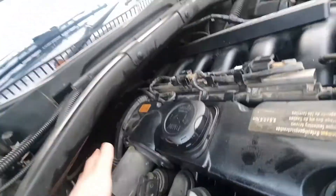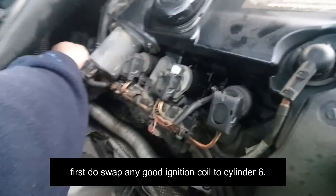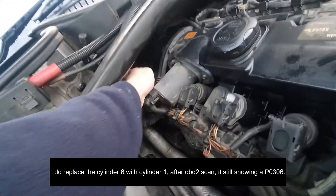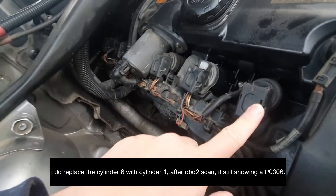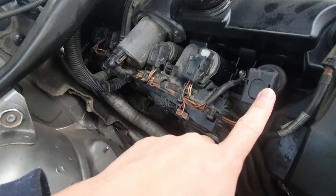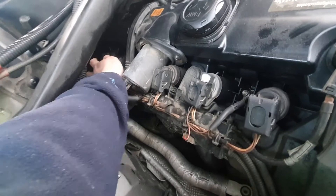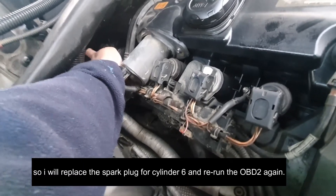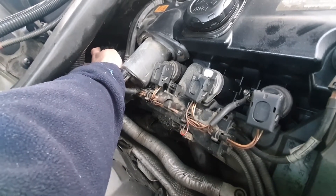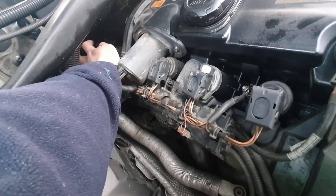One, two, three, four, five, six — okay, the last one is cylinder 6. I swapped it with cylinder 1 and rechecked the OBD2, but it's still showing cylinder 6 on misfire. So I expect that the spark plug needs to be changed.